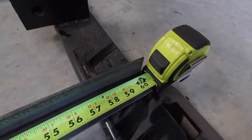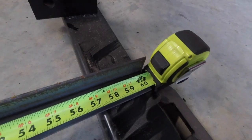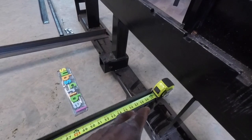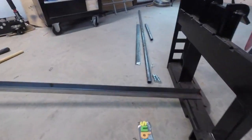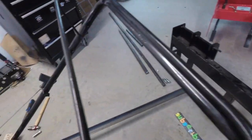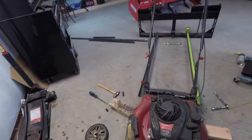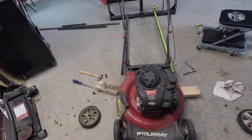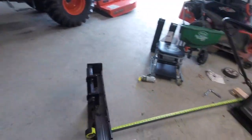That was the right length — right at 60 inches, right at five feet. I'm probably going to drill two 3/8-inch holes and put two bolts on each side, that's what I'm thinking about doing. Here's the way it'll look from the front, and this is the way it looks from the back side.